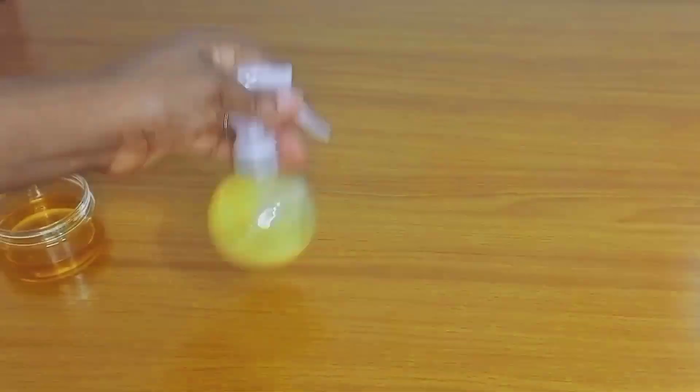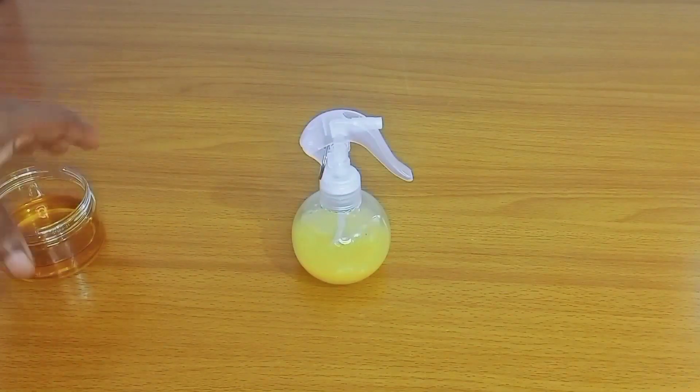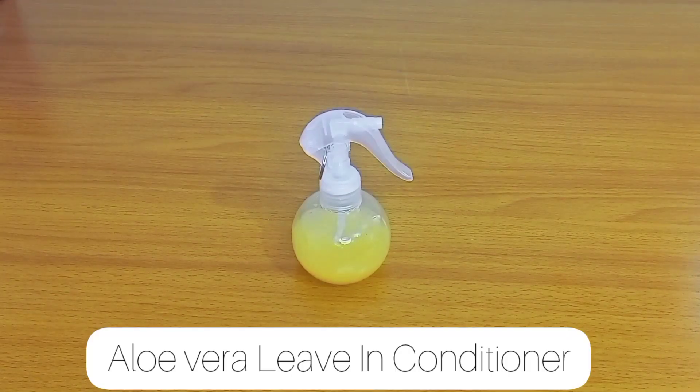For the people joining me on the 30 days hair growth challenge, this is one living conditioner that you can make and use once a week. I hope you found this helpful. Don't forget to like and subscribe, and I'll see you all in my next video.